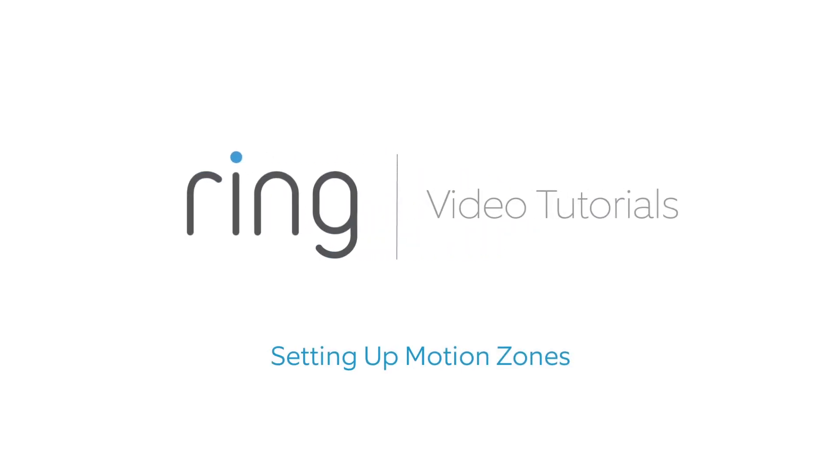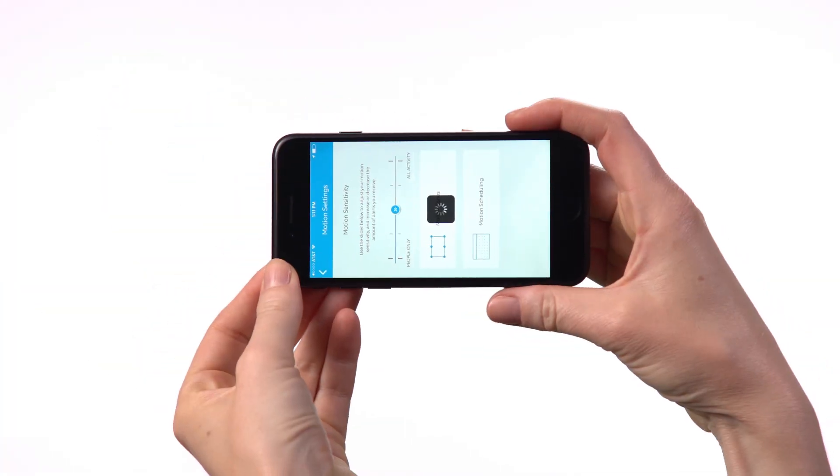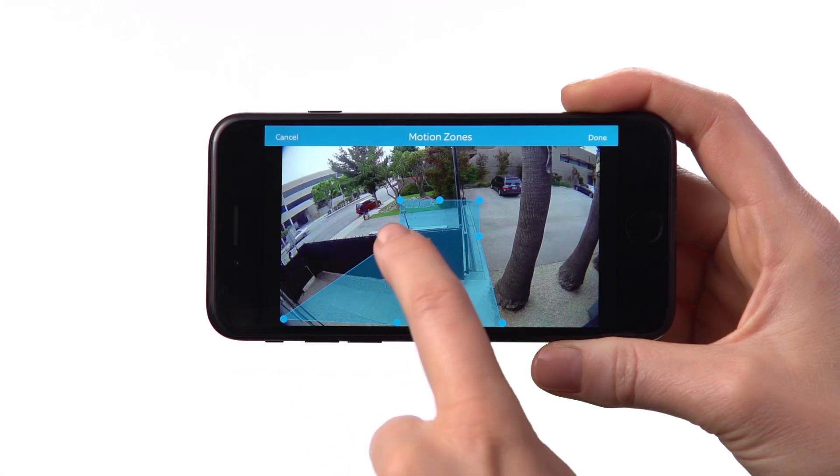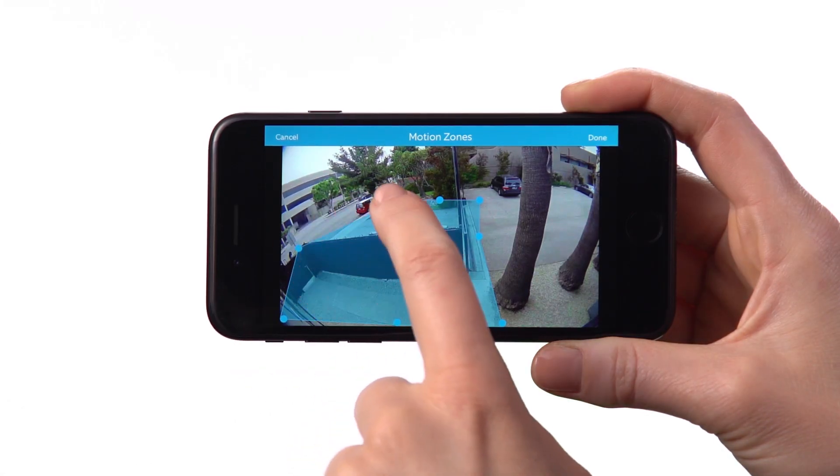Any of our products that require continuous power, such as Ring Pro, Ring Elite, Floodlight Cam, and Spotlight Cam Wired, feature advanced motion detection, which allows you to draw precise areas to monitor movement.